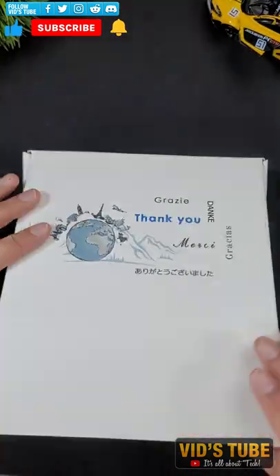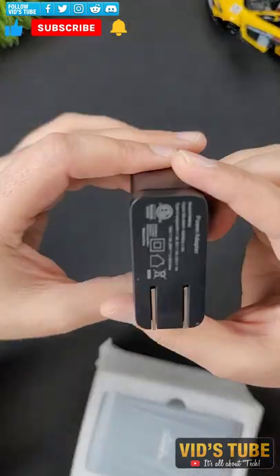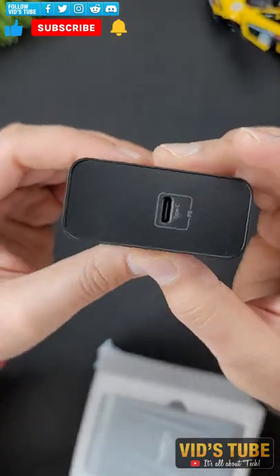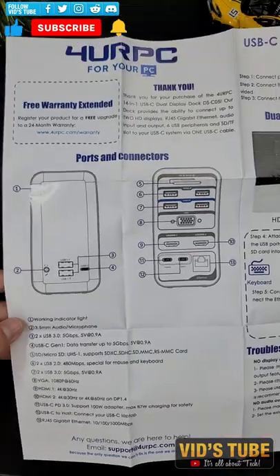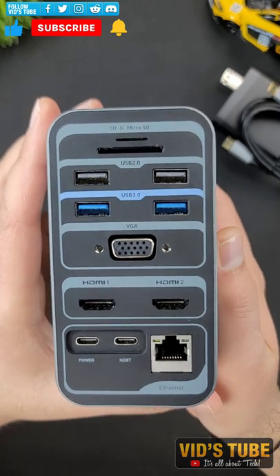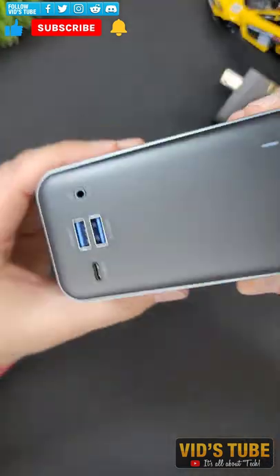This is a 15-in-1 dual and triple monitor docking station for your PC or laptop, where with just one USB Type-C port you can have 15 peripherals and simultaneously fast charge your laptop as well. It has all the ports that you will need to connect your keyboard, mouse, printer, hard drive, flash drive, smartphone, monitor, SD or TF cards, and more.